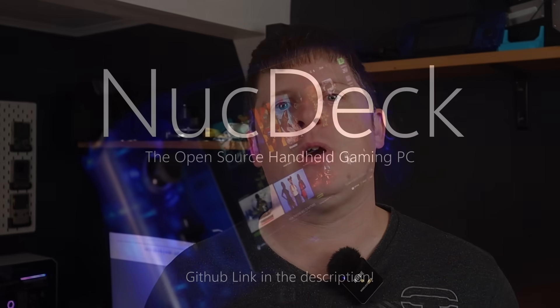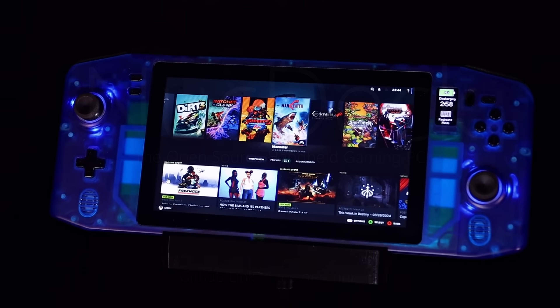Two years ago I thought to myself, I wonder how hard it would be to strap some controls to a NUC and turn it into a handheld gaming console. Almost a year of my life and an 11-video-long YouTube series later, and the NUC deck was finally born.